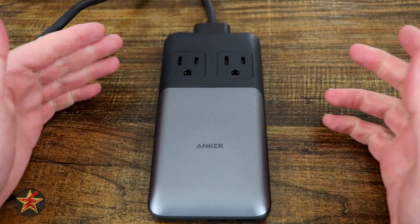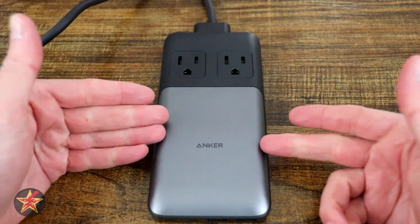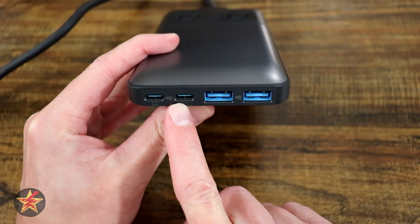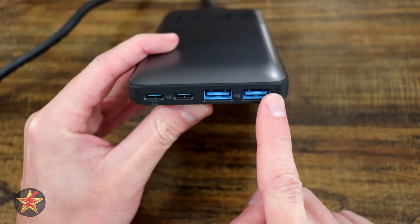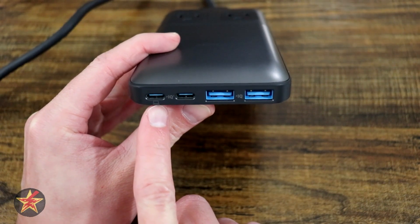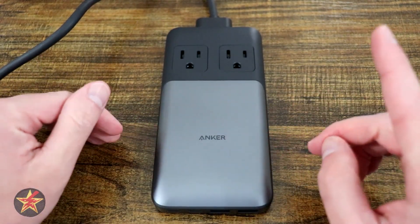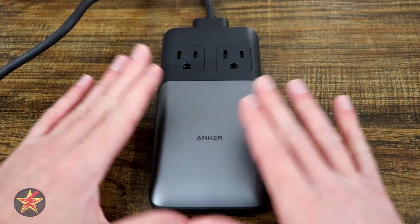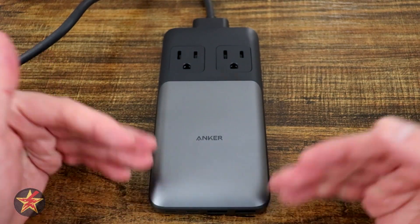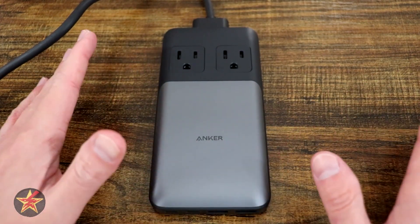So you have two outlets on top, but a lot of us don't travel with wall warts anymore. I remember when I used my Belkin I would always have to have a bunch of wall warts and cables. With this charging station you don't have to worry about that. On the bottom you actually have two sets of USB-C and two sets of USB-A. The USB-A uses their IQ technology, as do both USB-C ports. However, this first USB-C has a little computer icon letting you know that's going to be for your maximum output. The maximum output of the power station is 100 watts, which will handle a lot of your home electronics.